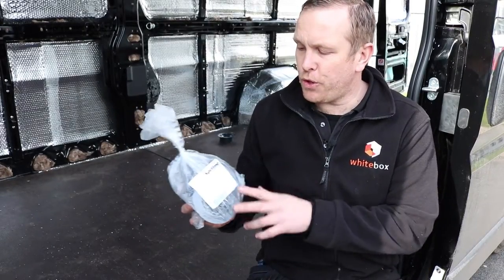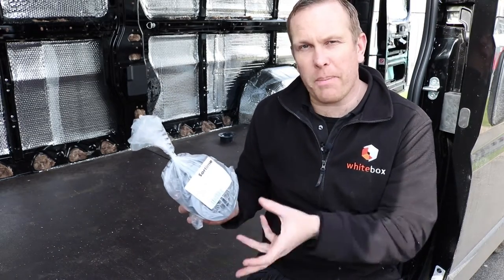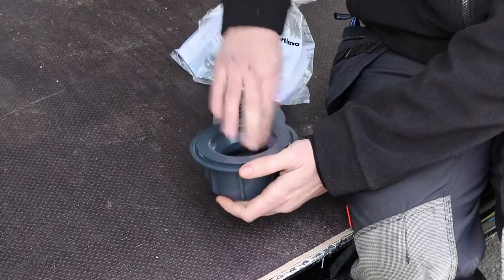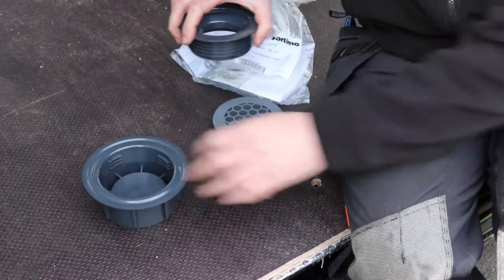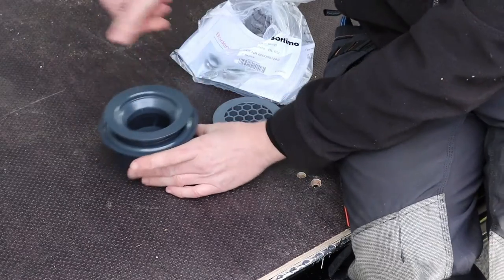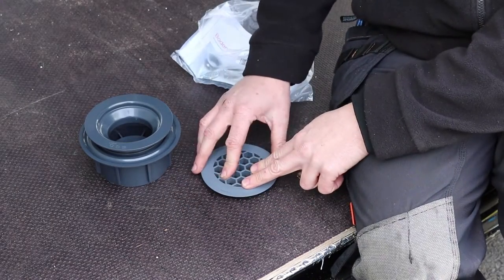When you receive your Sortimo floor vent, this is how it's going to come — all bagged up, everything in there with the instructions. So there are three main parts to this. We've got the piece that goes underneath the van. We've got the collar that screws into the top from above the floor. And then finally we've got the grill that fits over the top, and that's going to make a nice finish on top of the wooden floor.